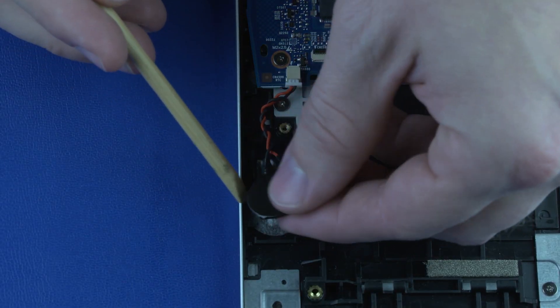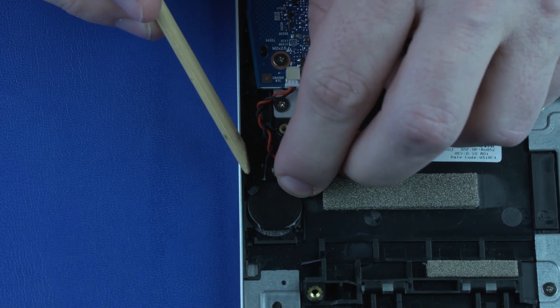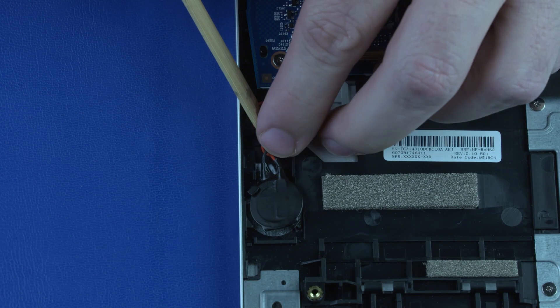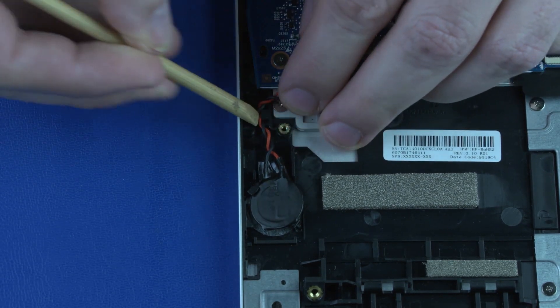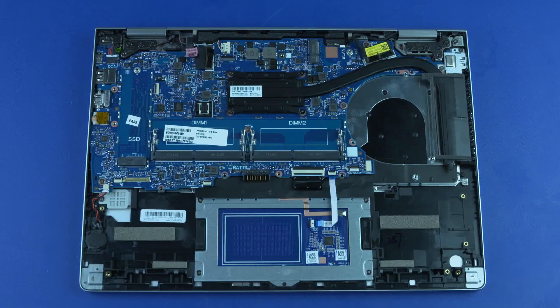Place the RTC battery in position on the top cover and press down to adhere it. Important: After a system board replacement, be sure to complete post-installation tasks as required, which may include verifying functionality of the notebook, updating the BIOS, and updating DMI and other settings.